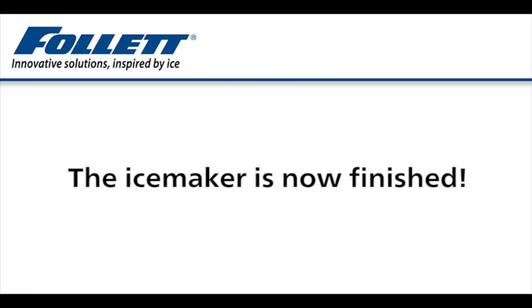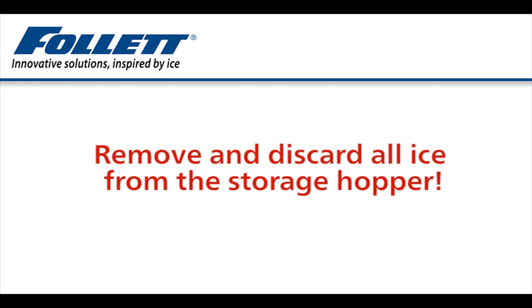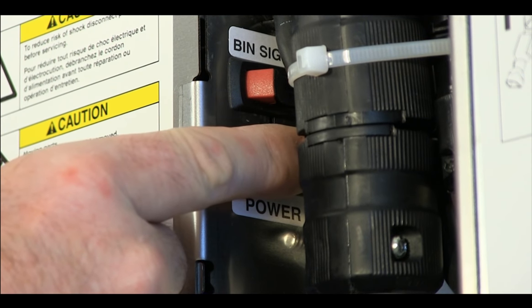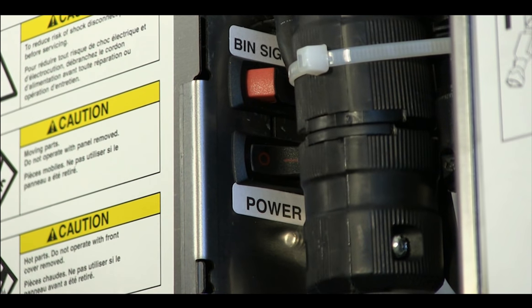The ice maker is now finished. It is time to turn our attention to the dispenser. Remove and discard all ice from the ice storage hopper—do not reuse any of this ice or put it back into the hopper after the procedure is complete; refill with only fresh ice. Once the bin is empty, turn the power switch off. Always disconnect power before cleaning.